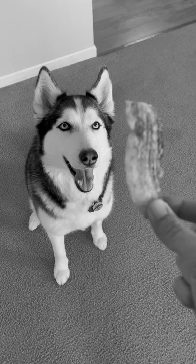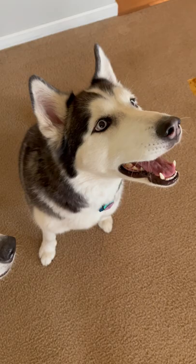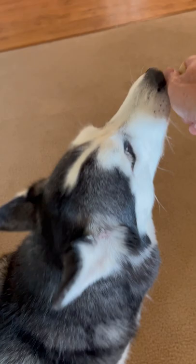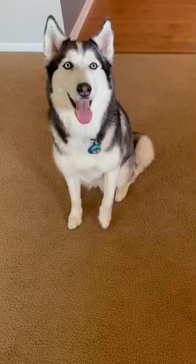We're going to be using this treat as a lure — and no, we're not going fishing, but it's the same idea. We're going to take that treat and use it to lure our Husky's head in a circle. Hold that lure in front of their face, and as they go into a circle, once they complete 360 degrees, give them the treat at the very end and say "spin."